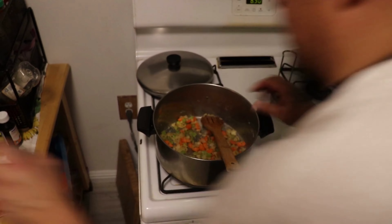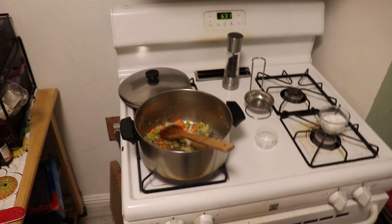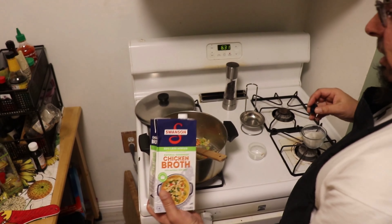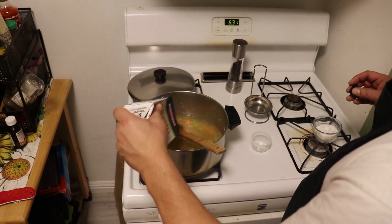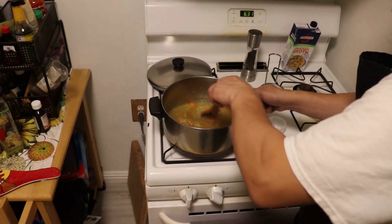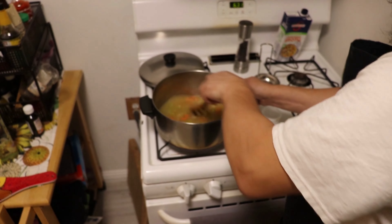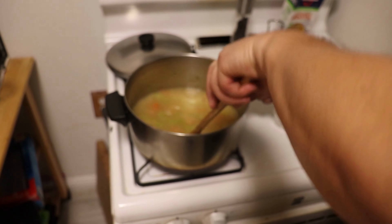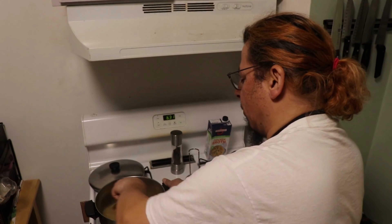The flour is going to be the thickener for the stew - just going to cook out some of that raw flour flavor. Hit it with some black pepper. This is about two and a half cups of stock, and if we need more later we can always add a little bit more. Scrape up the bottom as you go along to get some of those brown bits - all that fond. We let this come to a simmer, which will take a few minutes.